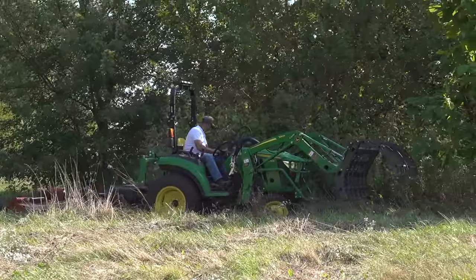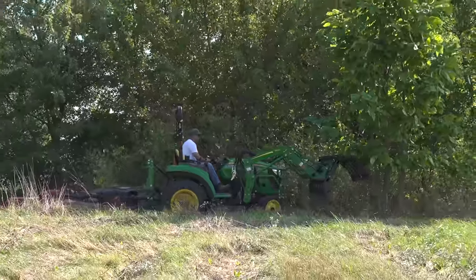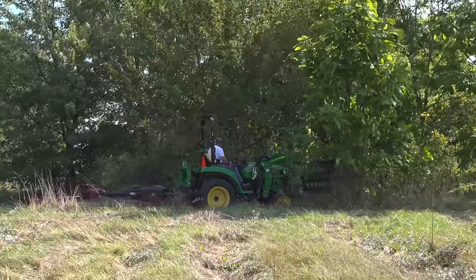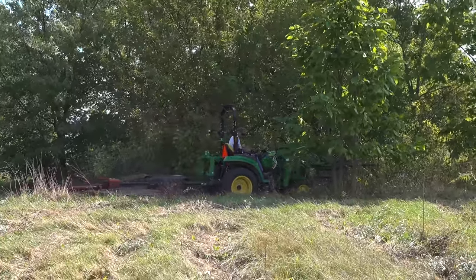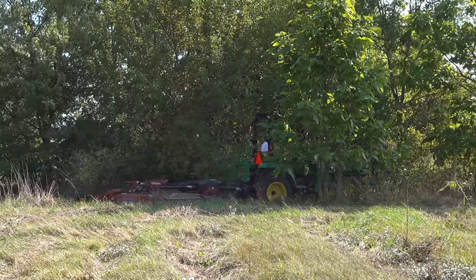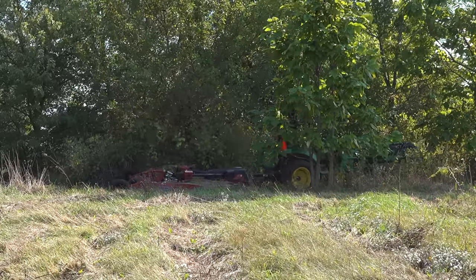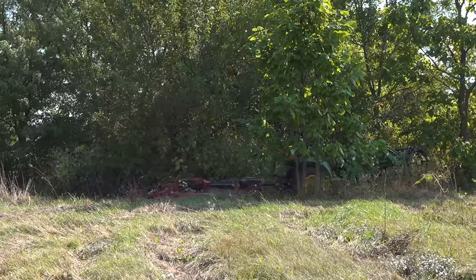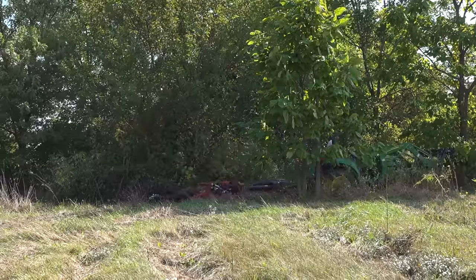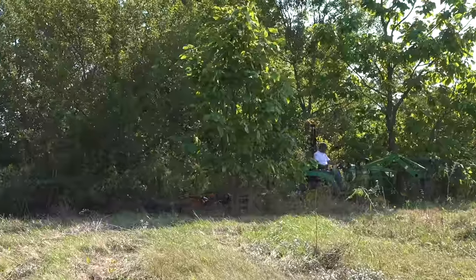The story behind this stand of trees is that this is where we used to stack wood, split it and cut it. And over time the trees just kept growing up around our wood. It's hard to keep it cleaned up. That's a catalpa tree — there's a big catalpa tree out by the road, it's huge. And over the years it's spread, kind of throughout the property.